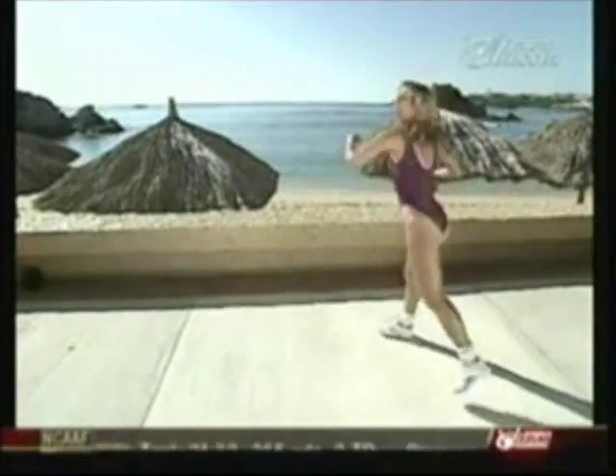Good, take it forward, beautiful, march it back. Okay, forward — that's it, good. March it back.